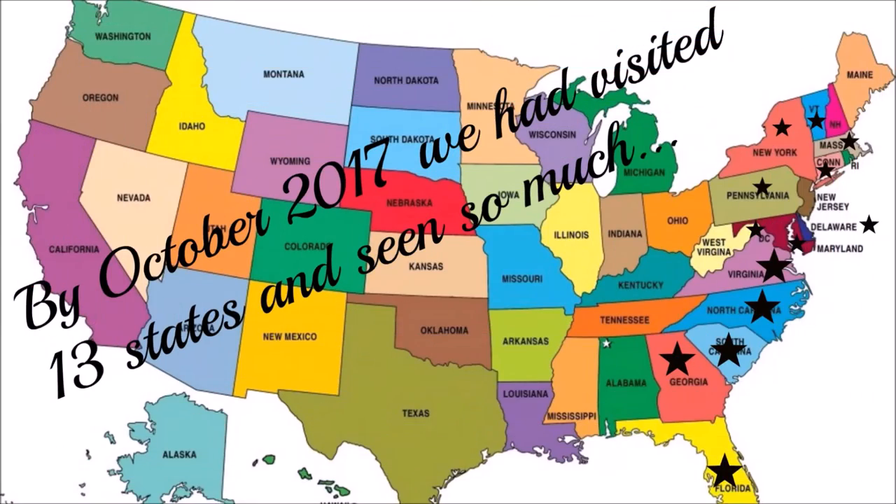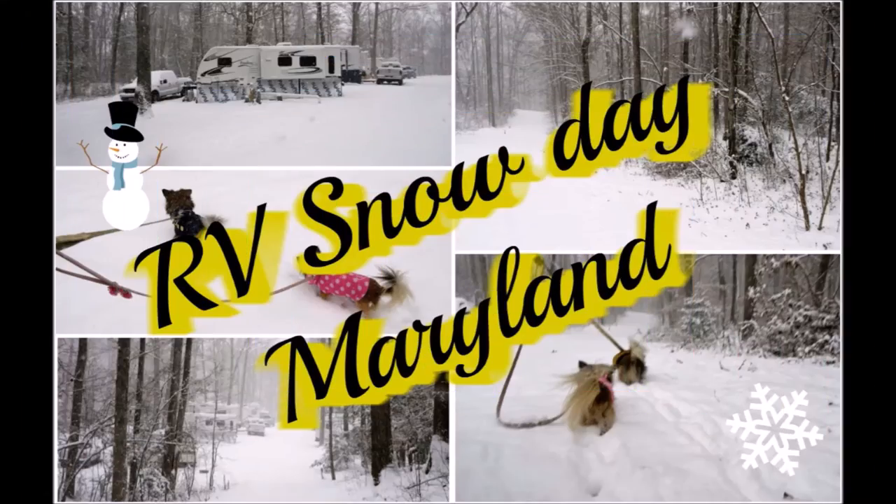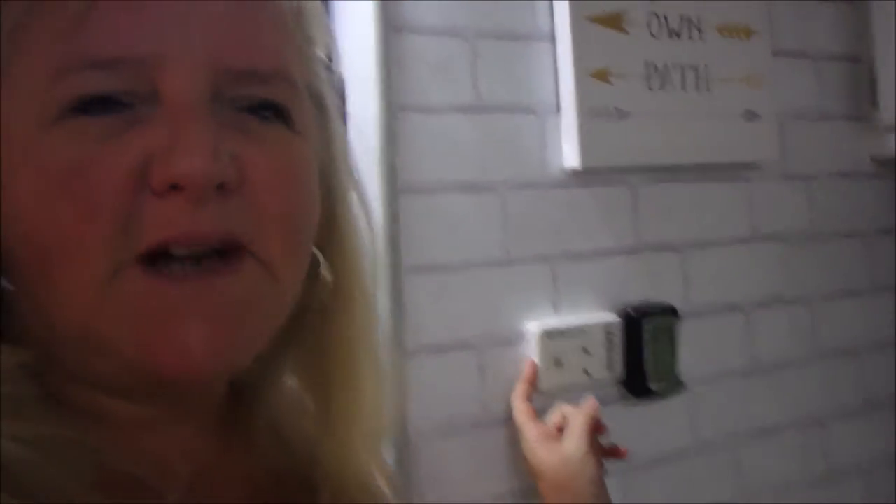Good morning everybody. Today Big Daddy is going to install a new thermostat. We put this one in sometime last year but it's not super accurate. I want it set on 72, sometimes it blows and blows and it's like 68 in here, sometimes it doesn't kick on until it gets to like 74. So we purchased one of these digital ones and Big Daddy is going to attempt to wire it up.